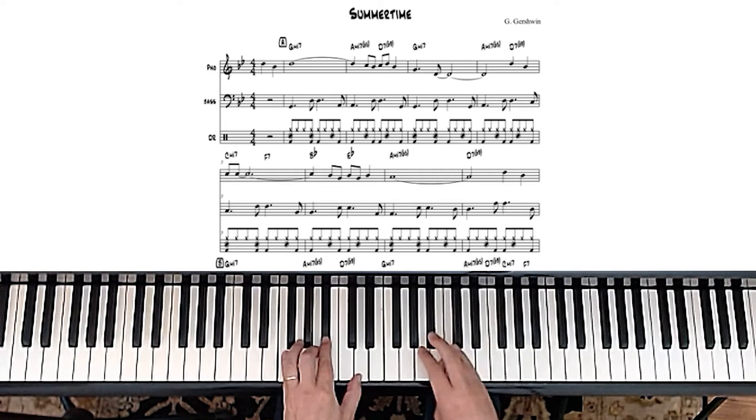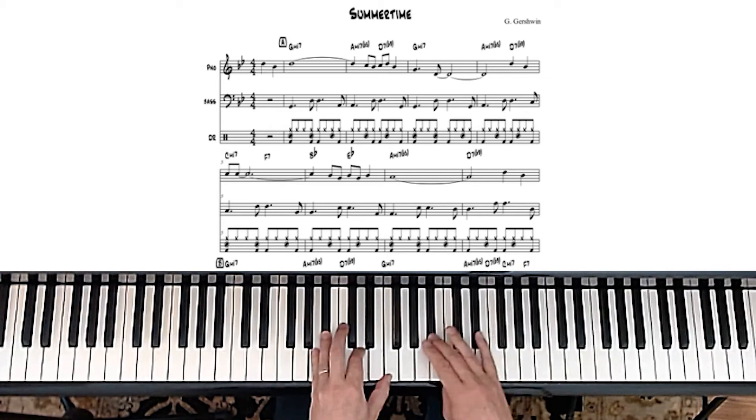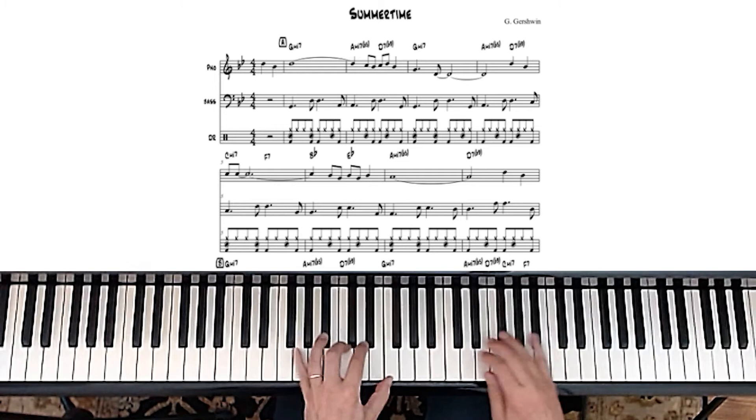Then the 2-5-1 in Bb, which is C to F to Bb, is this. Then when we get to the E-flat chord, it's this. And that's pretty much it — that's literally the whole tune. There aren't any more chords than that. So those are the scales you want to use.